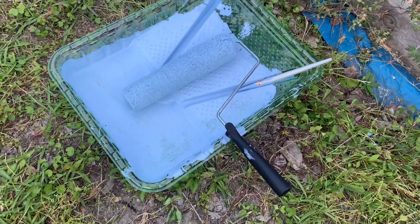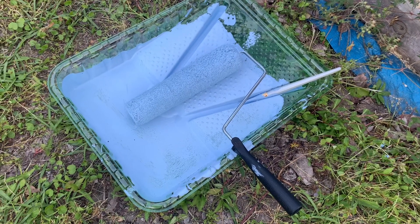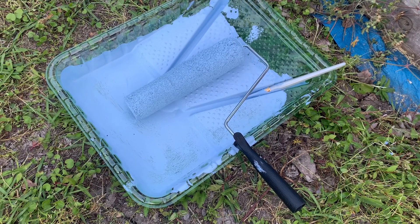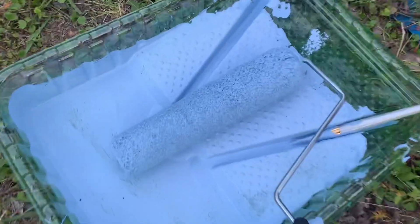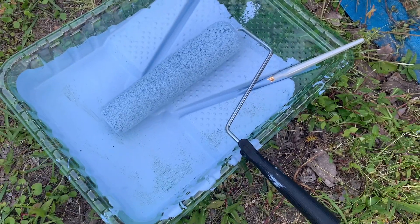All that's left now is cleanup. I bought a disposable tray so I'm just going to dispose of it. I'm going to dispose of the roller as well, and then I'll just wash this part off, wash my brush off, and then we're good to go.